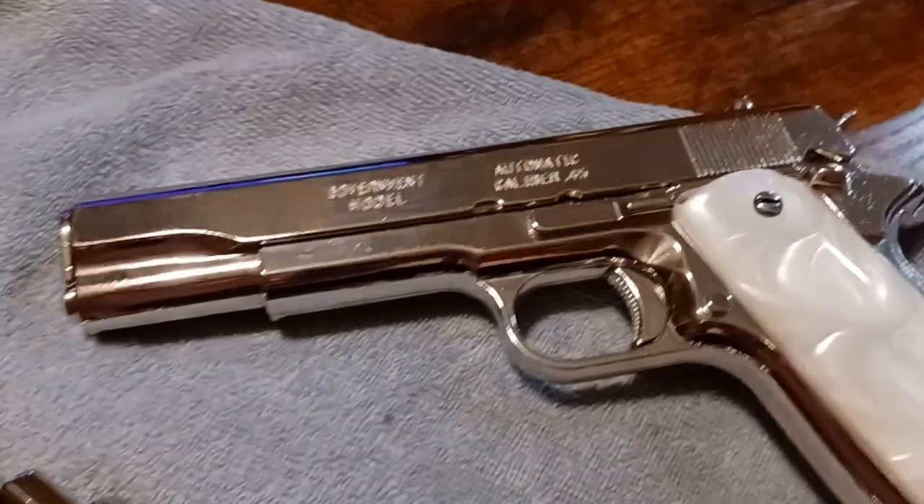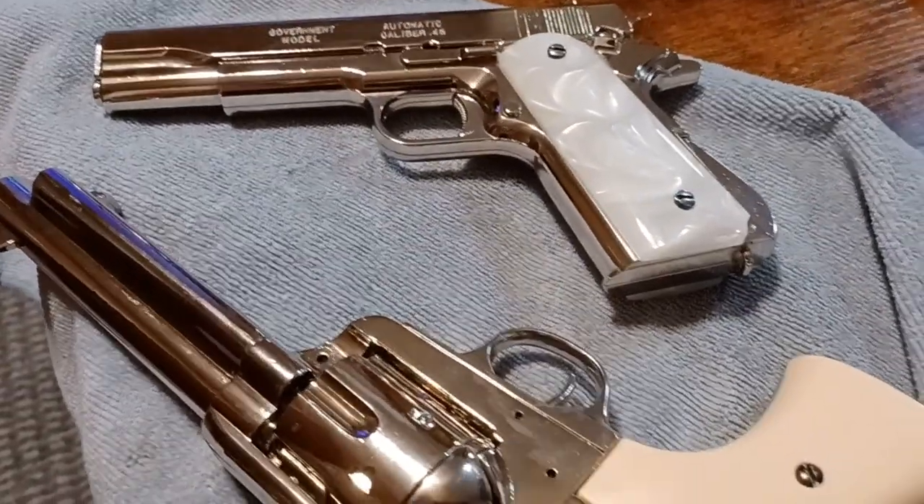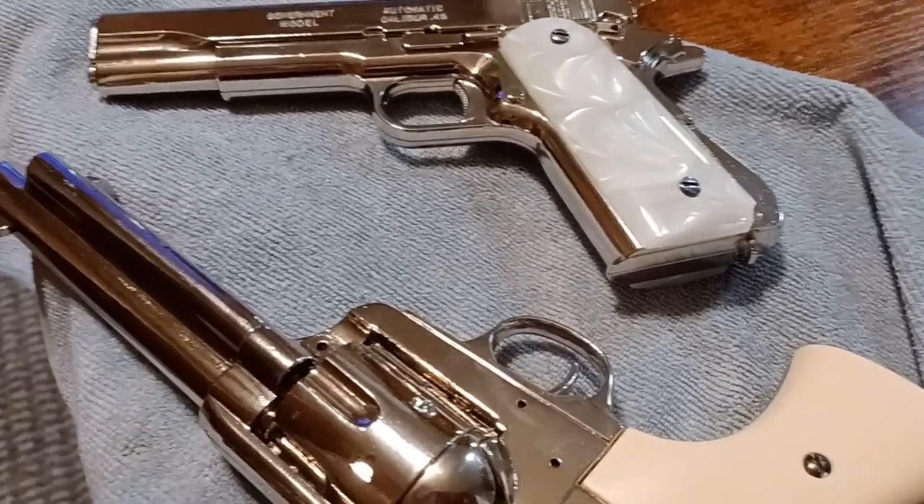All right, I just thought I'd show you this little Denix collection — it's pretty cool. All right, see you guys later.